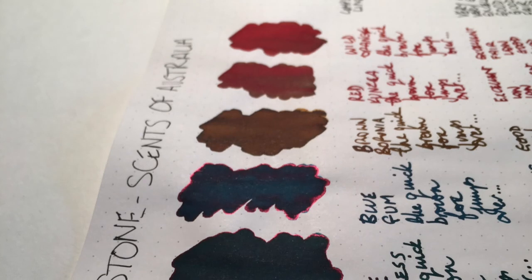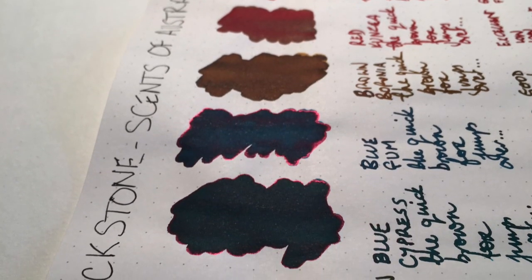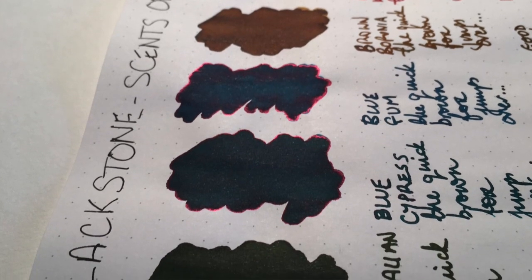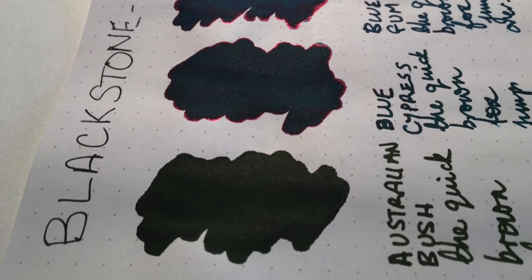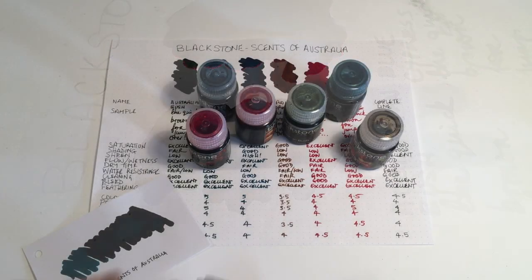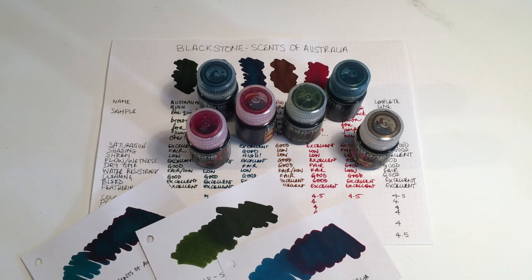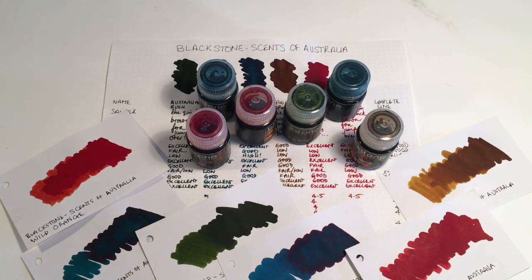Just as I said at the start — watch that you either keep the pens in use or clean them regularly; you just don't want it to clag up. So this was the Scents of Australia line of inks from Blackstone — a really lovely range, some beautiful colours, some lovely sheen, and the X Factor of the scents is really pleasant as well. Support Australian brands and get out and try these inks — they're certainly worth investigating.